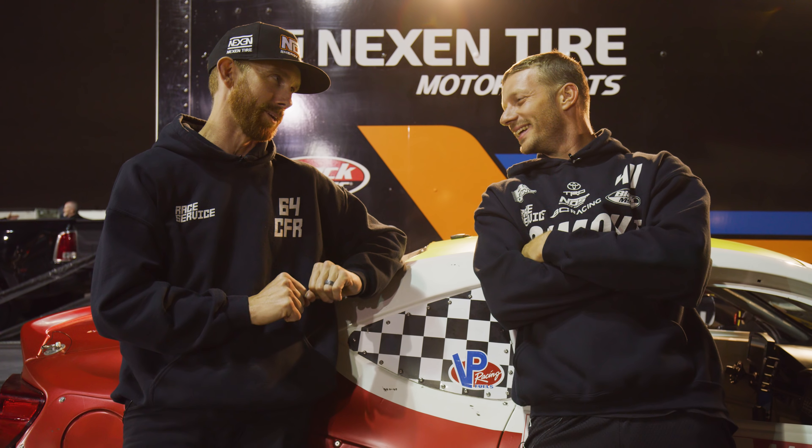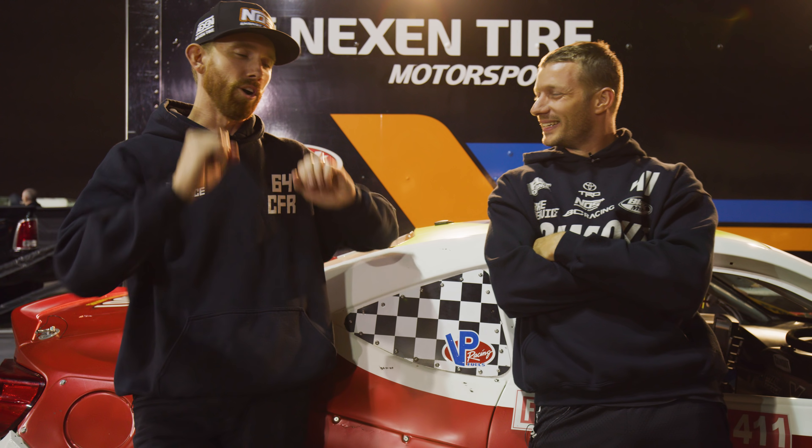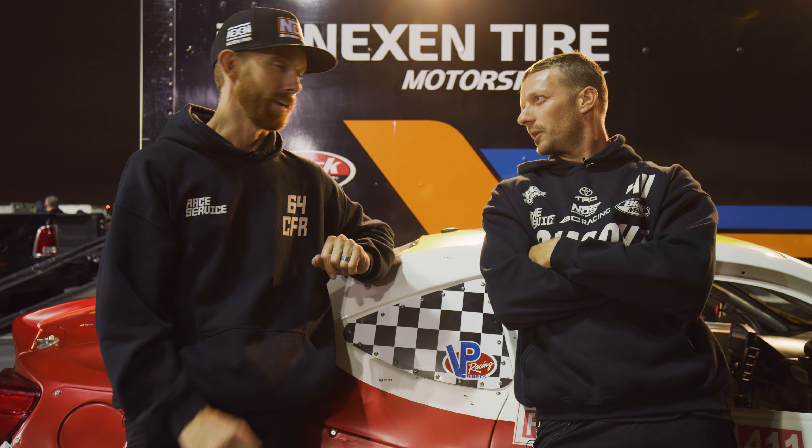Only four other guys out here finished up there with us. No overall trophies, but just on the outside. We bettered our positions from last year by a landslide, so that's pretty solid.